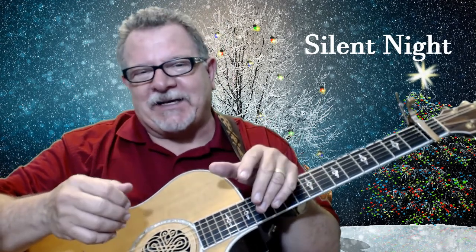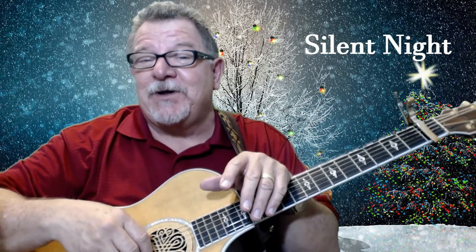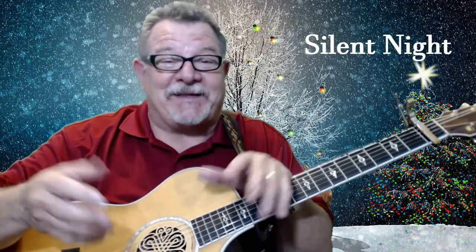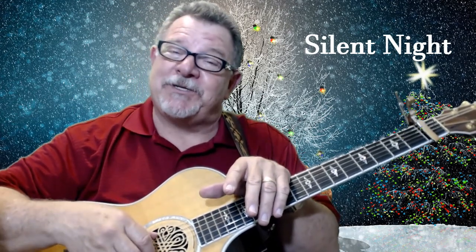Oh man, everybody loves Silent Night, right? Now I'm going to show you how to play it — maybe not with Wow Factor, because who can put more Wow Factor into Silent Night than what's already there? I'm just going to show you how to play it a little bit, Gaylor guitar style, and put some flair into it a little bit.